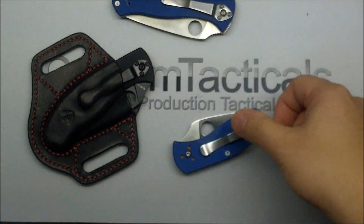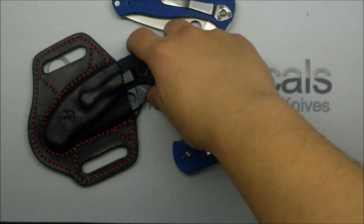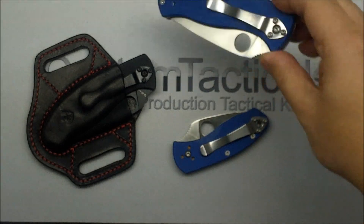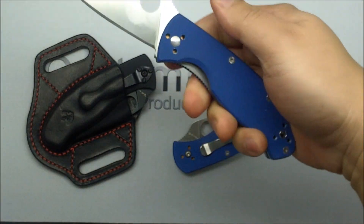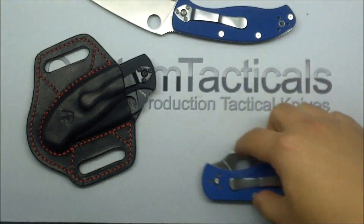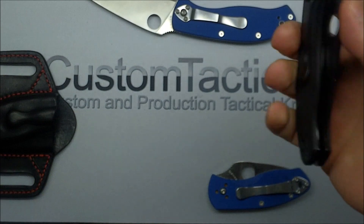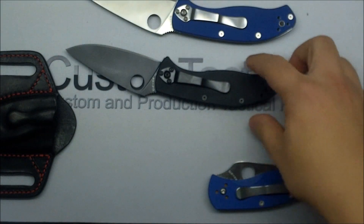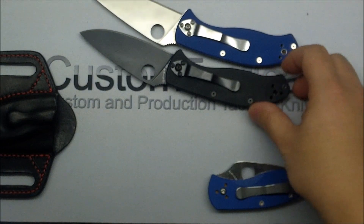Just these three — super affordable knives. The Spyderco Tenacious is quite possibly the most popular folder that Spyderco has ever made. If you look at the Tenacious, the number of reviews and things on all the sites out there — I think Amazon alone has like 1,200 reviews of the Tenacious.